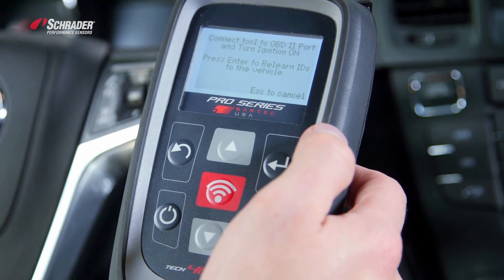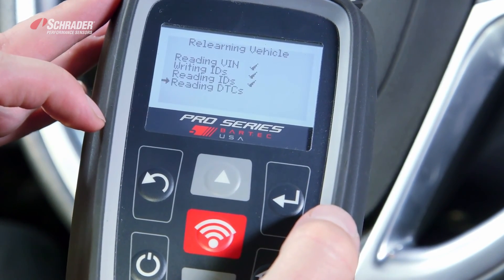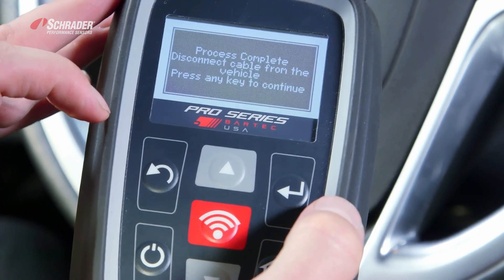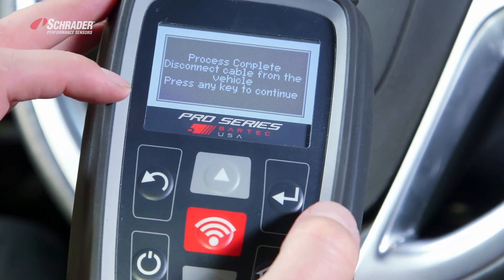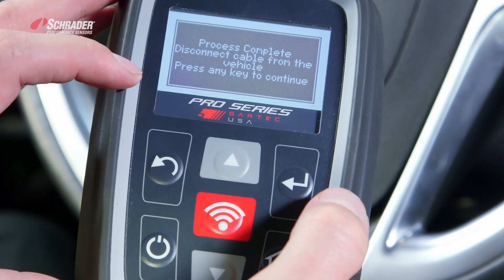We're now going to press enter to learn the IDs to the vehicle — reading the VIN, writing the IDs, reading the IDs, and reading any DTCs. We've now successfully performed an OBD relearn using the 400 Pro Series tool.